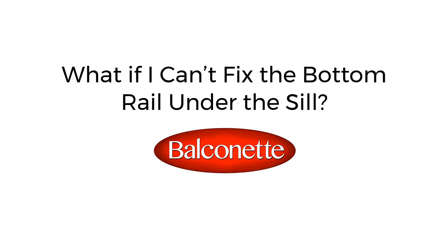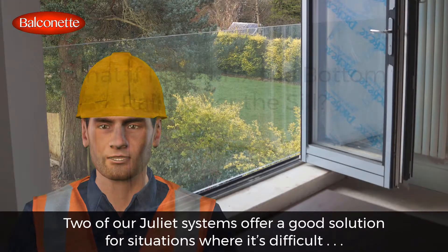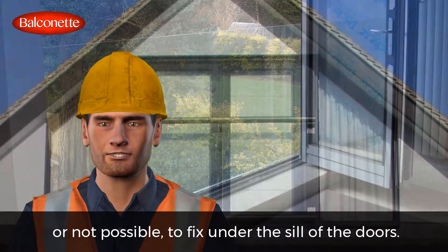What if I can't fix the bottom rail under the sill? Two of our Juliet systems offer a good solution for situations where it's difficult, or not possible, to fix under the sill of the doors.